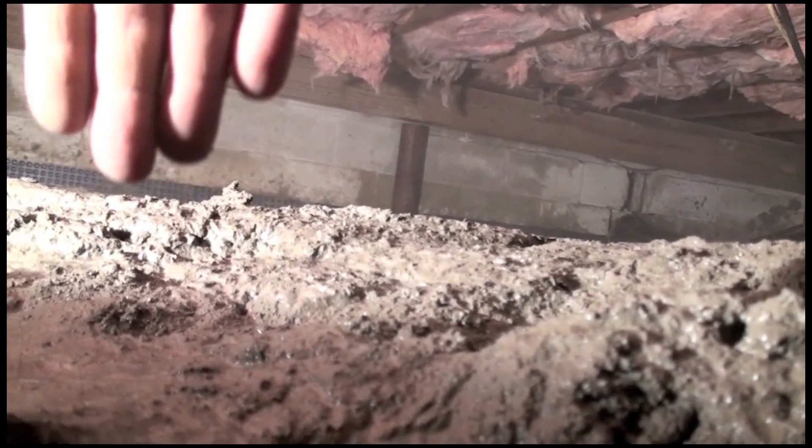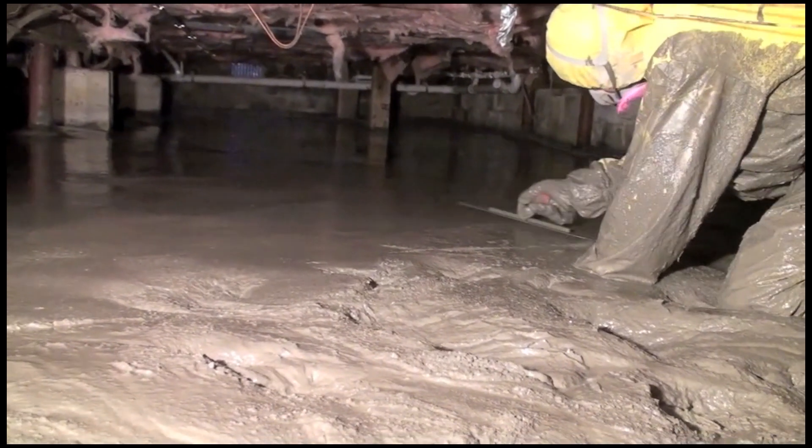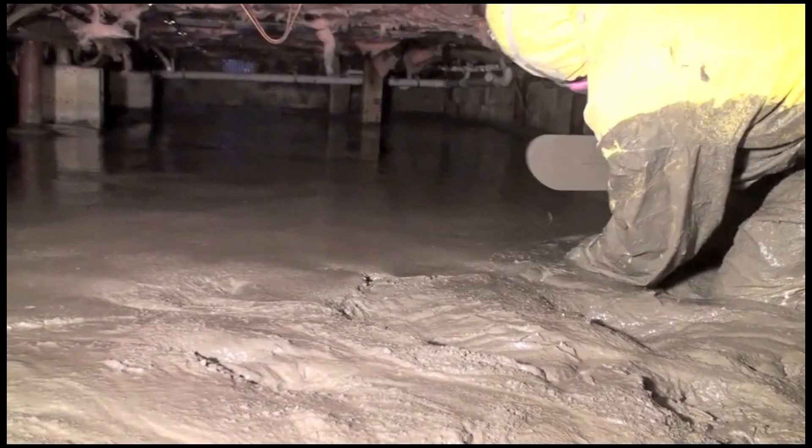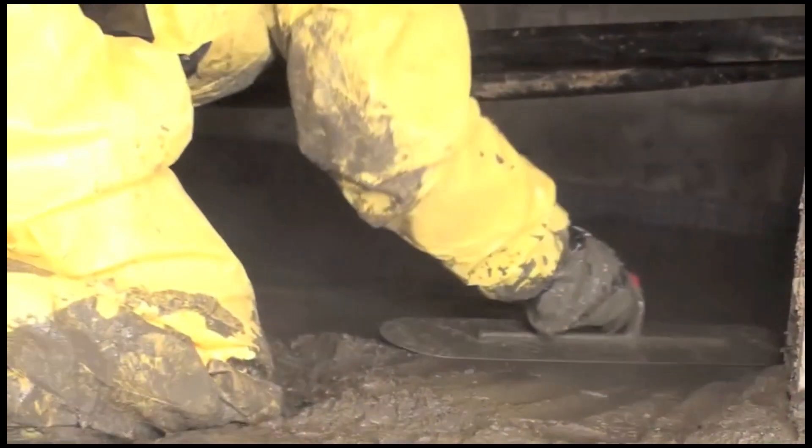Our SuperCrete product is applied to a thickness of 4 inches and a PSI of 6,000. Other products have PSIs as low as 300 and recommend no traffic, no kneeling, and not to use it for anything except an empty crawlspace.